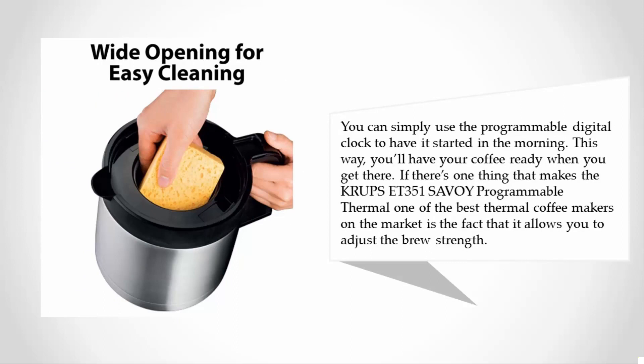This way you'll have your coffee ready when you get there. If there's one thing that makes the Crux ET351 Savoy Programmable Thermal one of the best thermal coffee makers on the market, it is the fact that it allows you to adjust the brew strength.